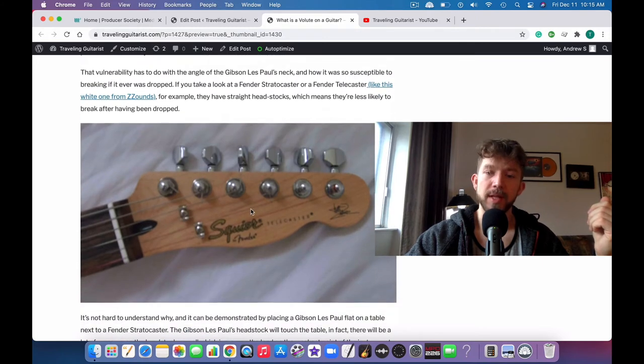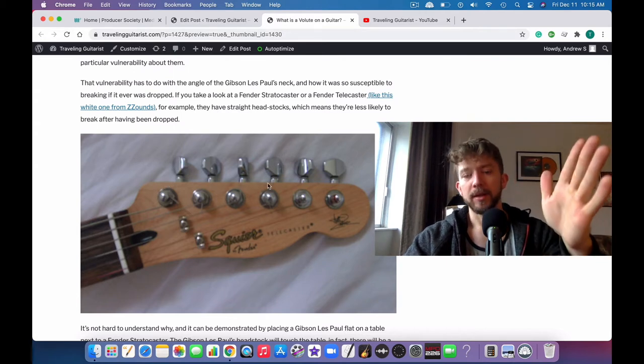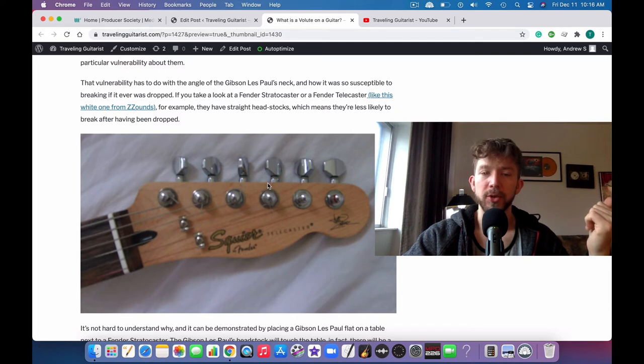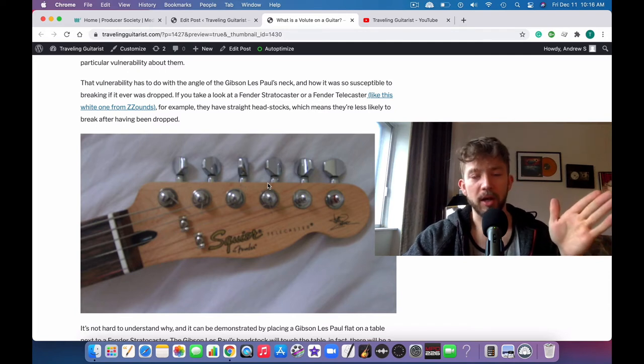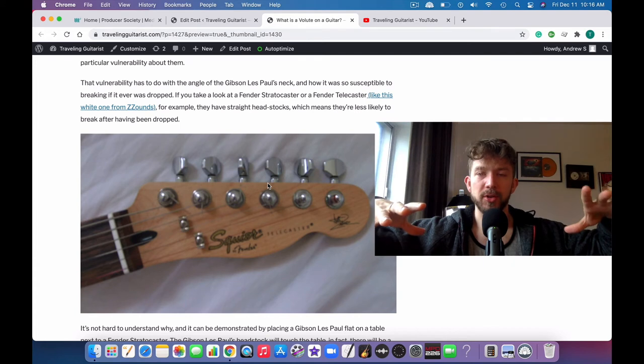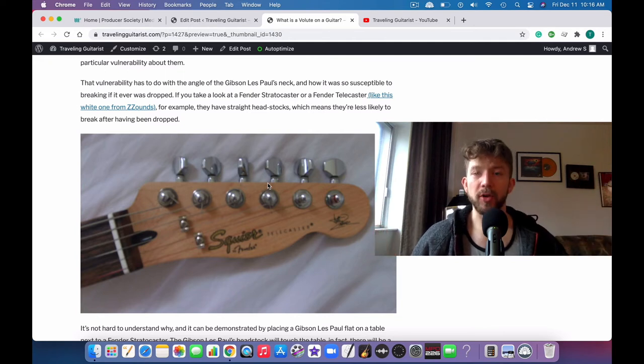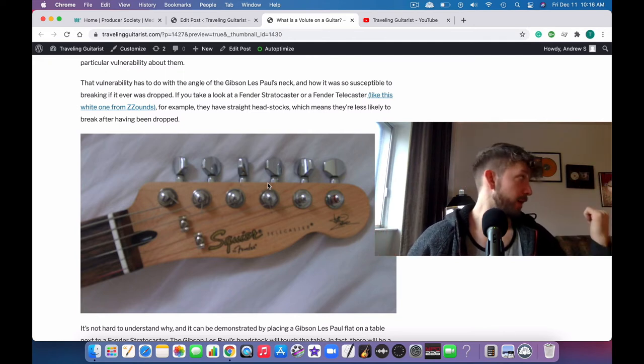Other guitars don't have volutes because it's not necessary. Like the Fender Telecaster or the Strat — these have necks that are just straight. The headstock is straight, so there's no need for a volute. When you set a Fender Telecaster down on the table, the headstock isn't holding up the guitar the way a Gibson Les Paul would.